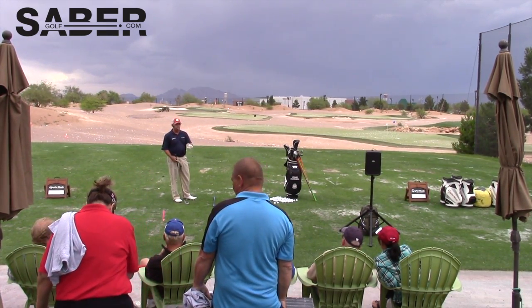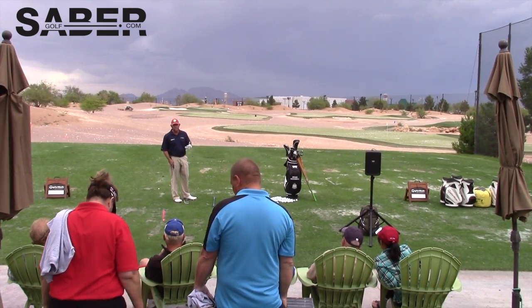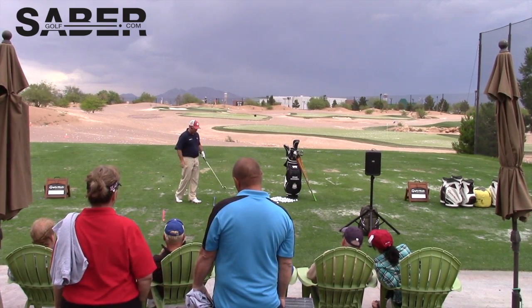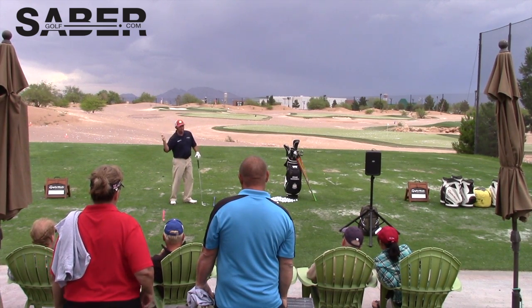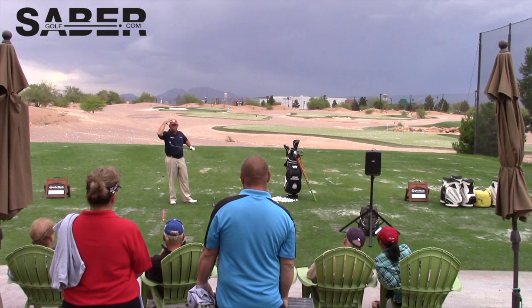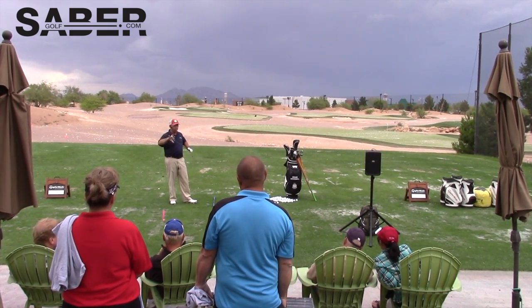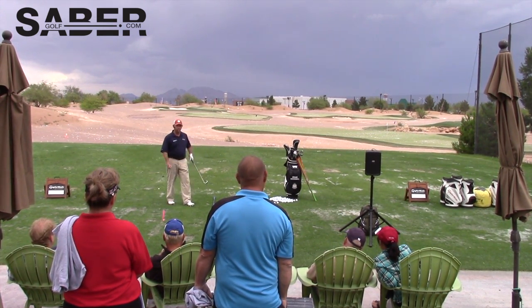I'm able to achieve that by moving athletically and releasing the club. Nobody hits the ball straight consistently while guiding it through impact. That's why I created the saber — it allows you to move athletically and release the weight of the tool without being brain-locked into the club face. If you're brain-locked into the club face, at some point through impact you're going to manipulate and guide it.